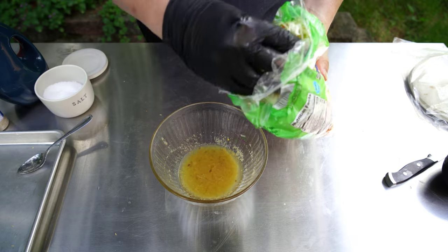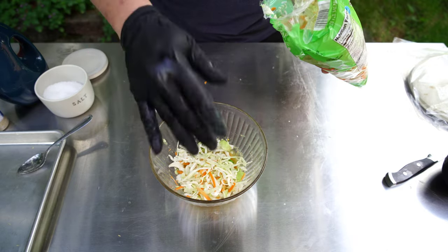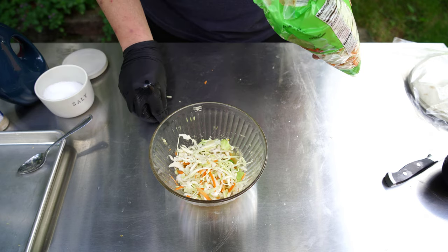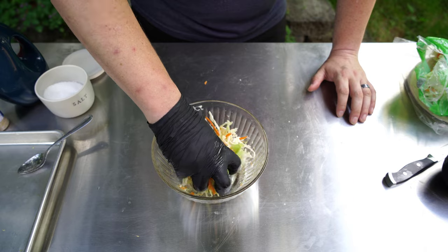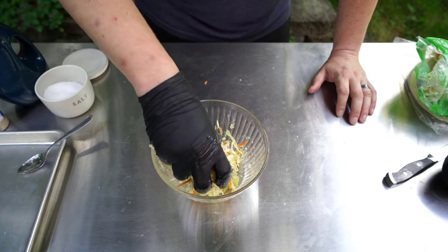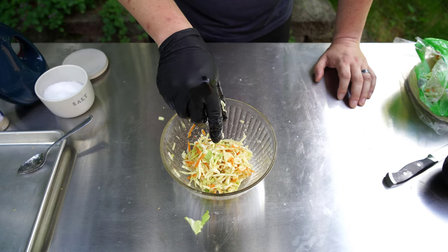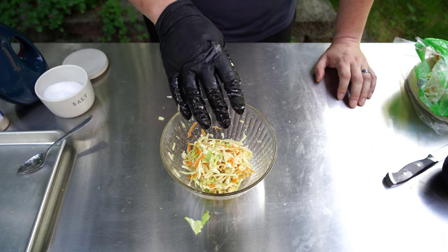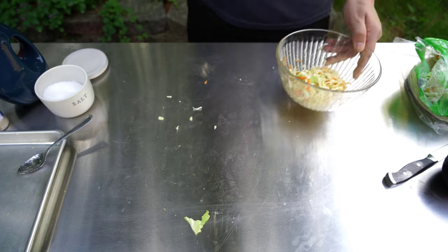It wouldn't be a slaw without some slaw. This is store-bought pre-made, but make it yourself if you want. I'm going to use my hand to mix it together — this is what's going to give it that extra kick. This looks good, so now I'm going to take it inside and put it in the refrigerator until the fish is done and we're ready to build our tacos.